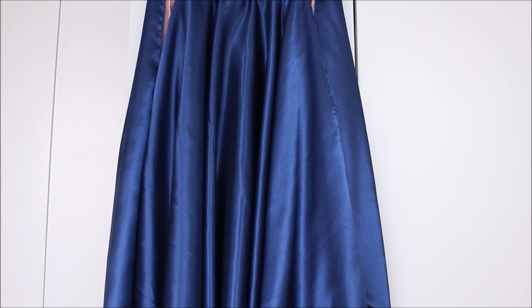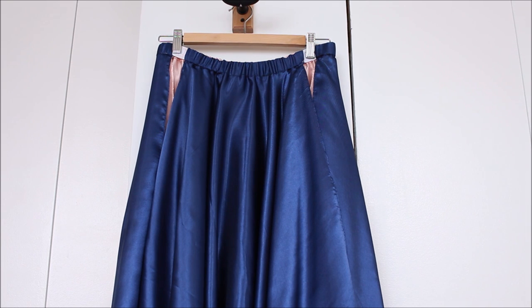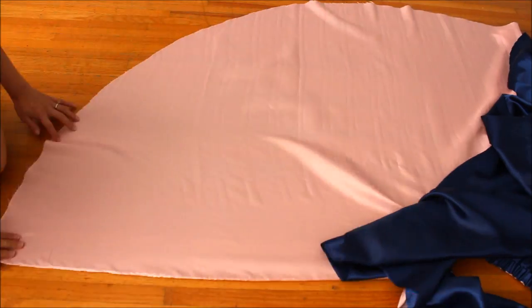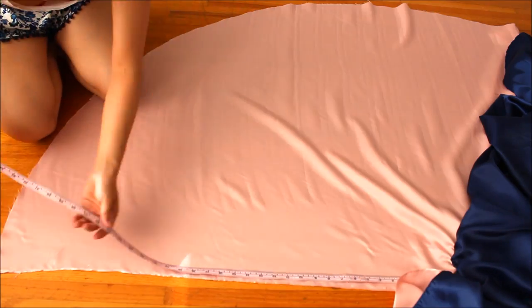It's really exciting to see your skirt coming together but now we have to be patient. At this point hang the skirt like this for about one week. Circle skirts tend to stretch out over time, so we'll let it stretch now before cleaning up the hem. After a week your skirt will have stretched quite a bit, especially where the panels are cut on the bias.